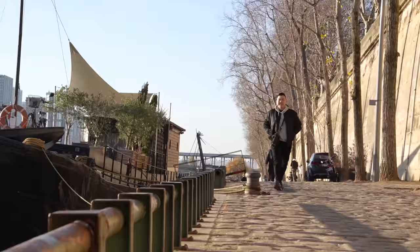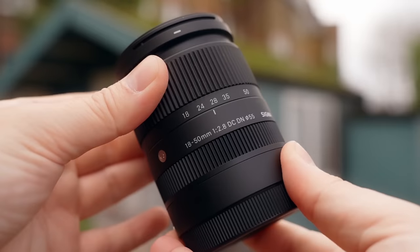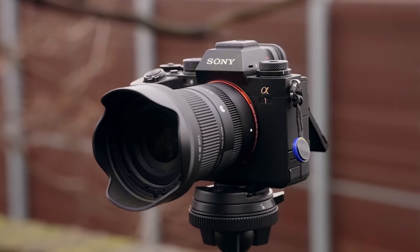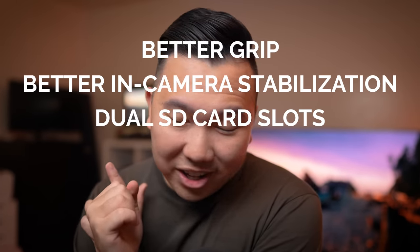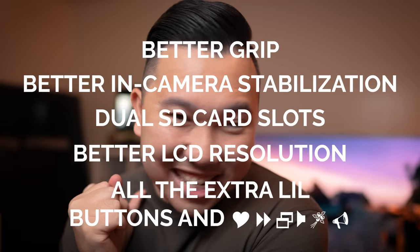During my time in London and Paris at the start of 2022, I was using the Sigma 18-50mm f2.8, an APS-C zoom lens, on the full-frame Sony A1. However, I still get all the benefits of a full-frame camera: better grip, better in-camera stabilization, dual SD card slots, better LCD resolution, and all of the extra little buttons and knickknacks.